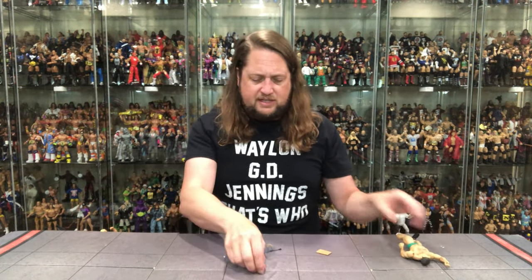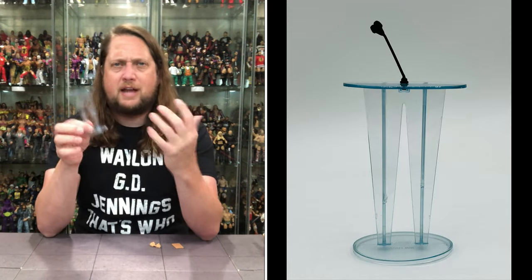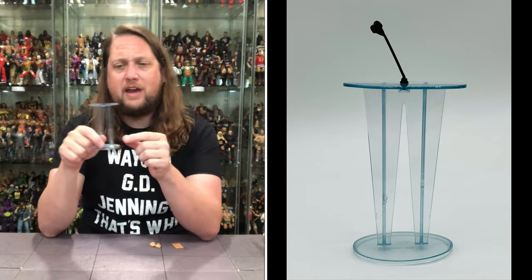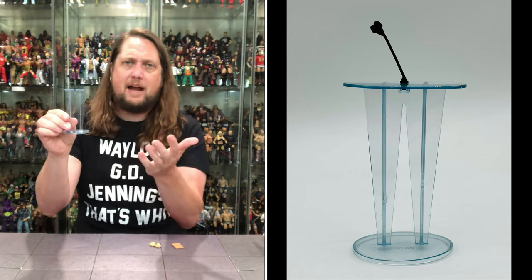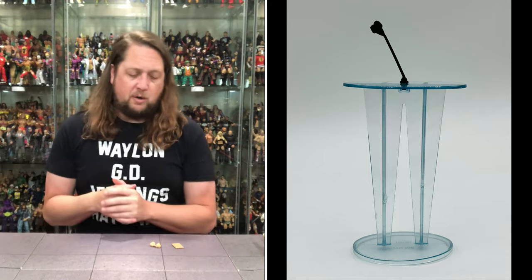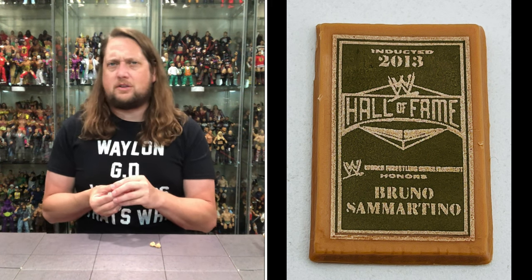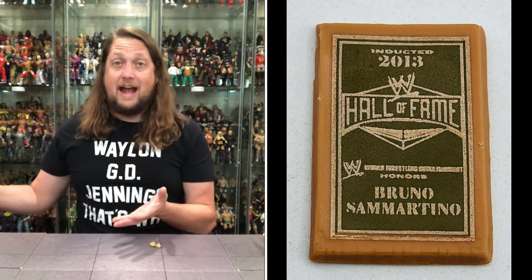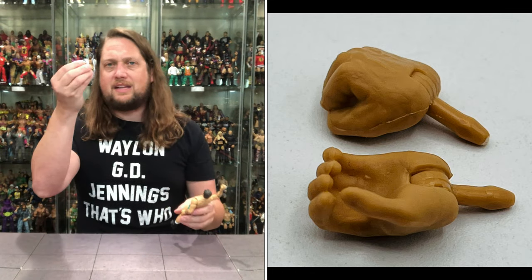Let's go through the accessories. We get a little podium — I guess from his Hall of Fame speech — but this is great for customizers and diorama people. Even if not with Bruno, you could set up your own Slammy Awards in your fig fed. Got a microphone going on, nice clear plastic with a little scratching. We also get the Bruno Sammartino Hall of Fame plaque — class of 2013 — so you can reenact it. We get a fist grip hand and the exact opposite open hands as well.